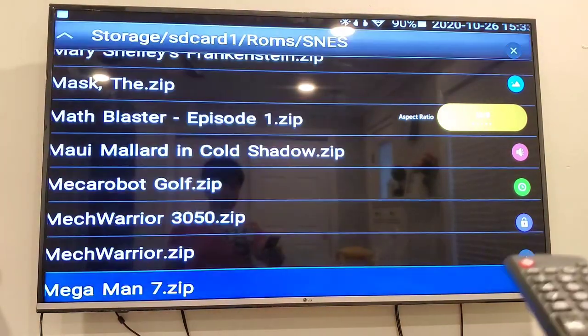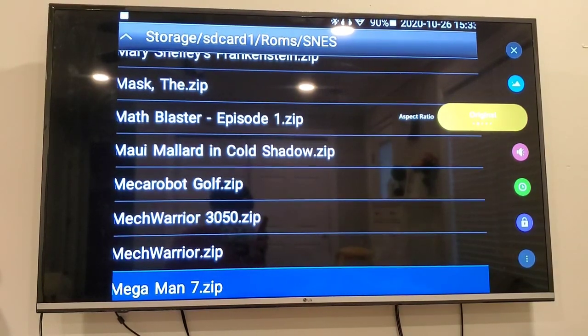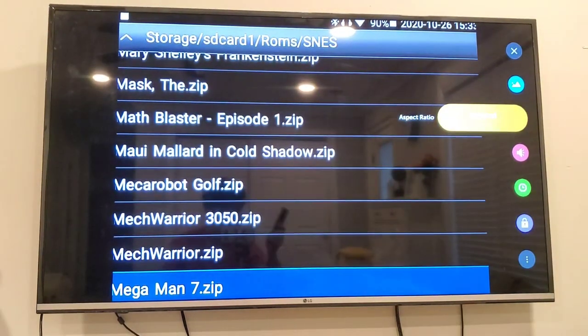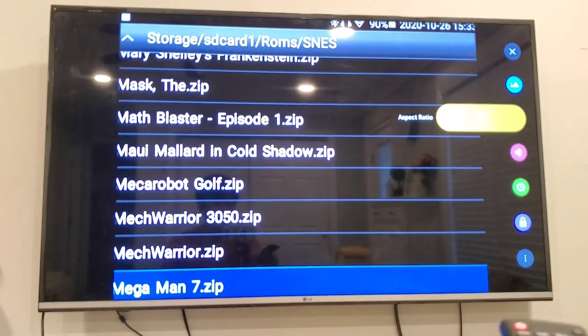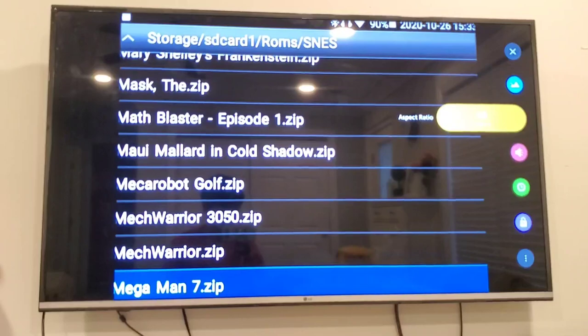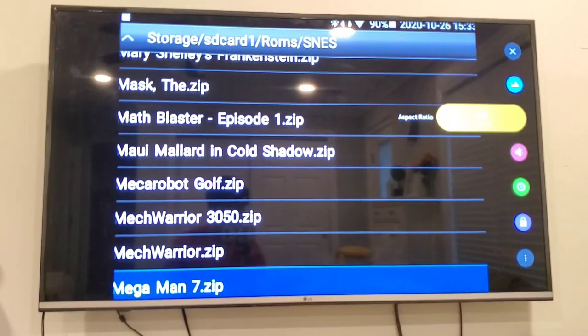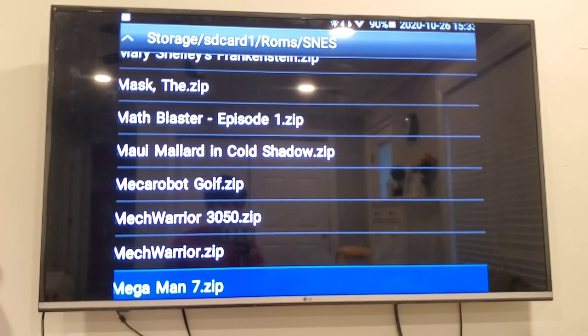I just noticed the ratio was wrong, so on my TV I can change the aspect ratio — you might not see it because of the brightness level, but I am changing the aspect ratio to 4 by 3. There is no way to configure this aspect ratio within the Retroid Pocket app; it'll be stretched if you have a 16 by 9 monitor and it doesn't have any manual aspect ratio setup.